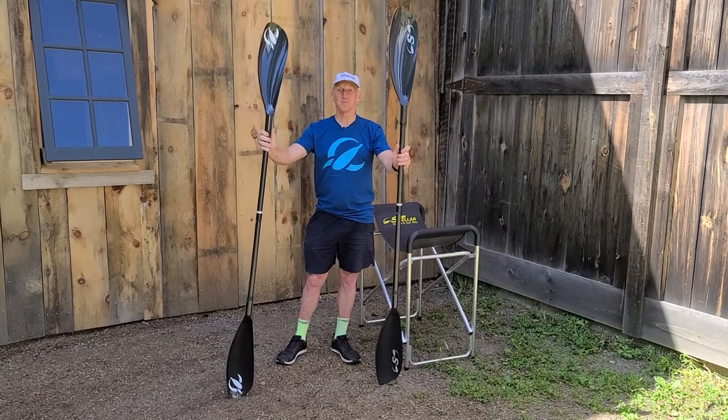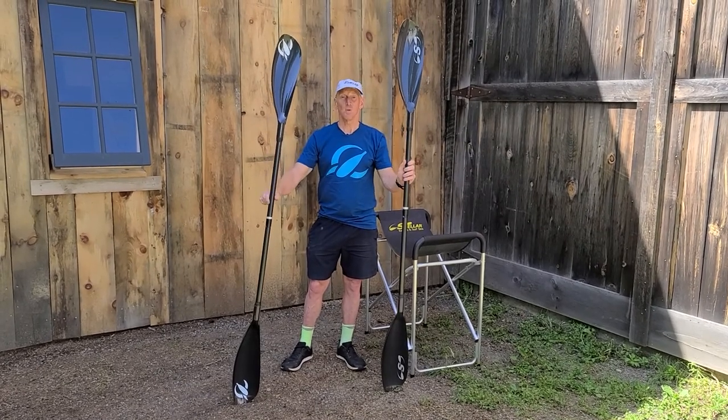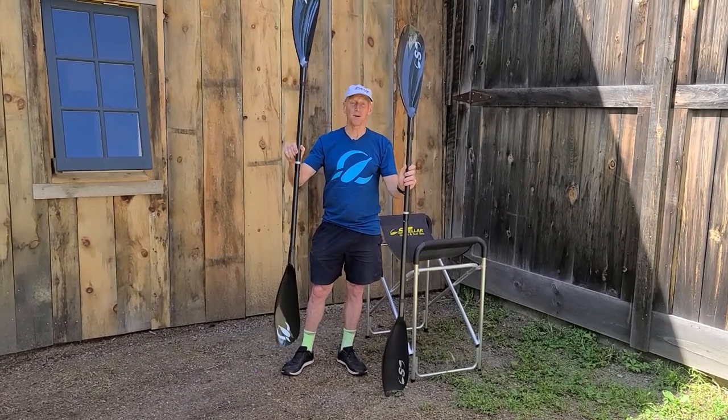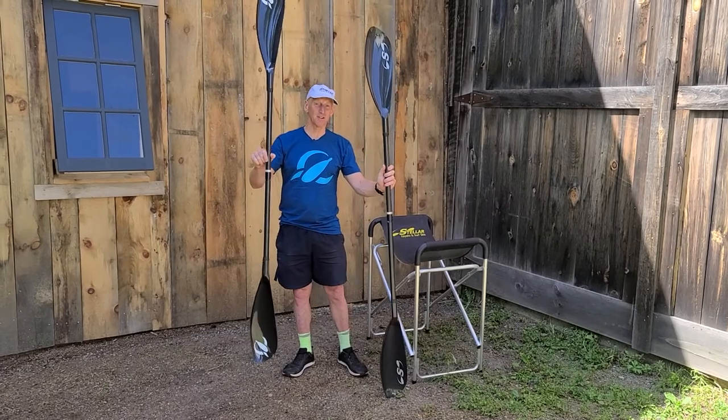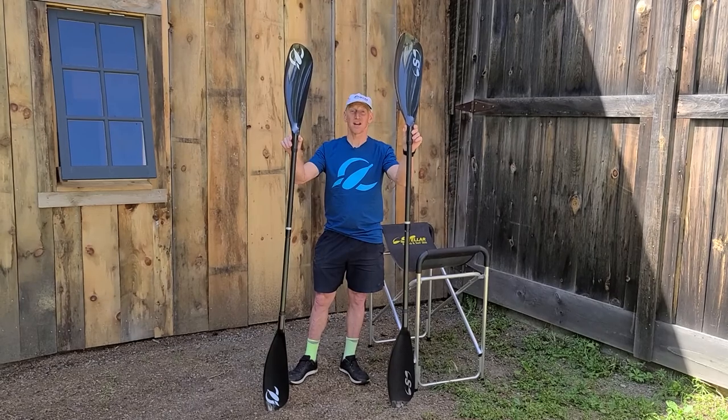Ultimately these paddles are very similar, so you can get the paddle to the water at the same place. You want to run this paddle about two and a half to three centimeters shorter than you would run this one, so you have the same length shaft.